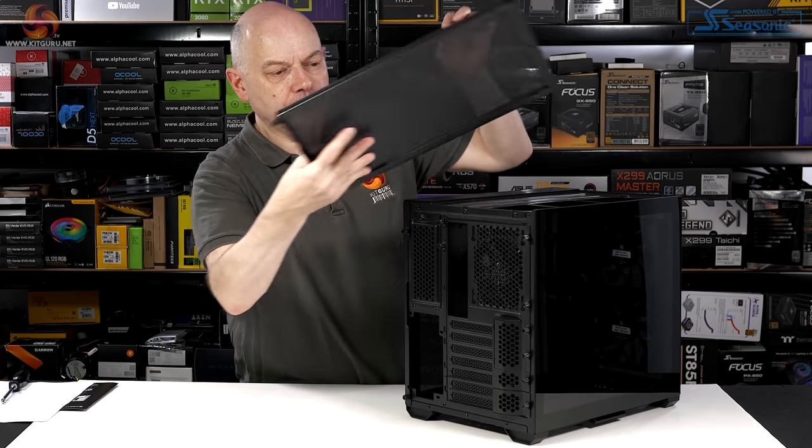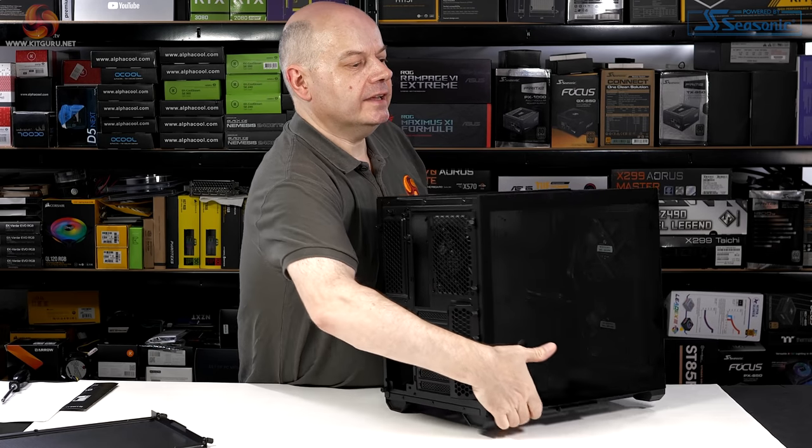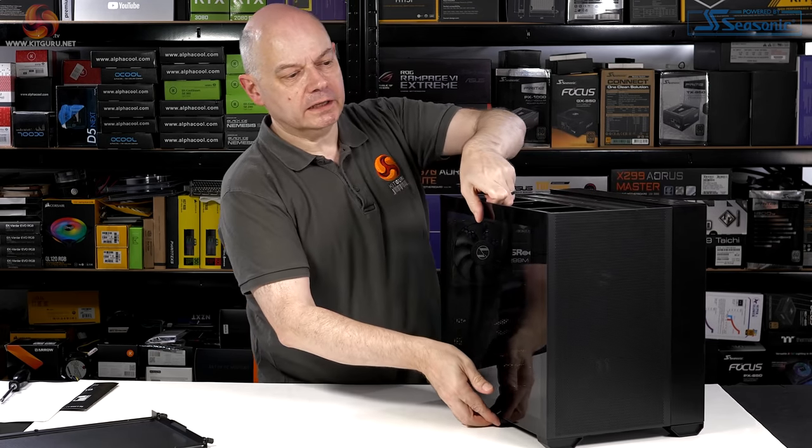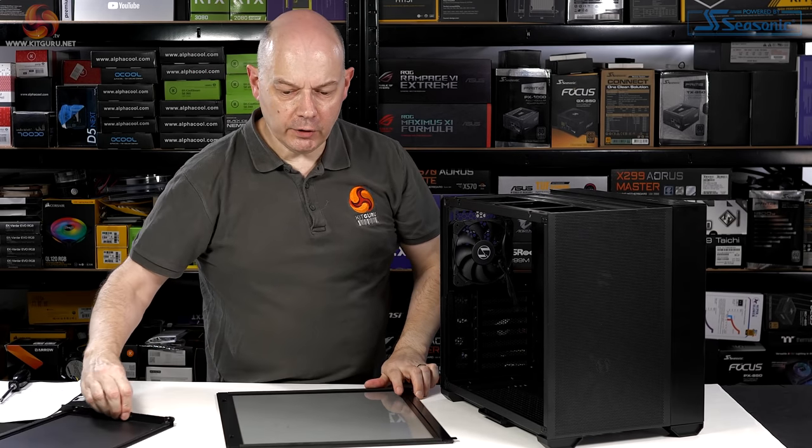Two thumb screws off with the top panel, and that means we can simply lift the main glass panel away in that familiar O11 manner.